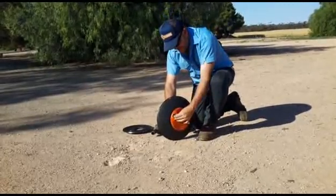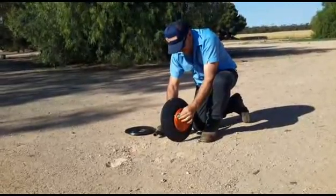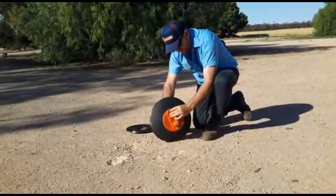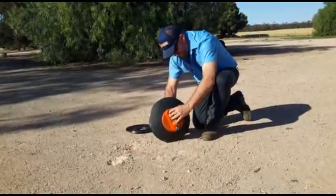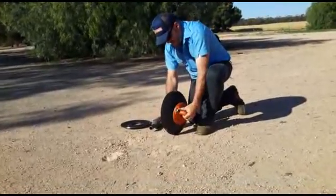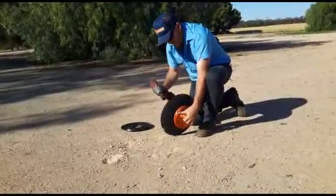Now you just need to start these — you don't need to do them all up. Just start the thread. Then grab the impact gun.